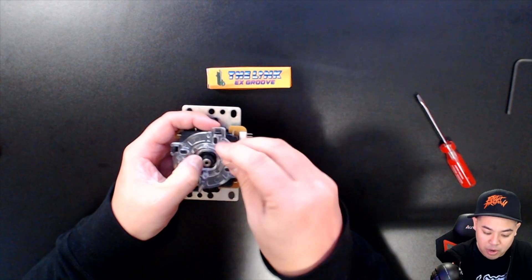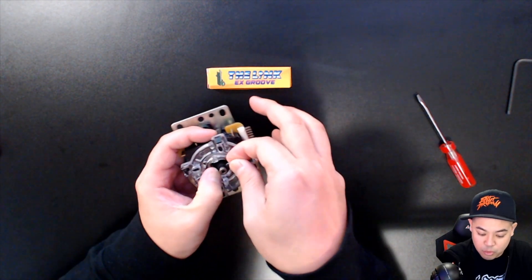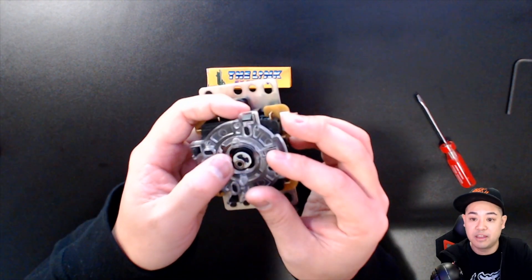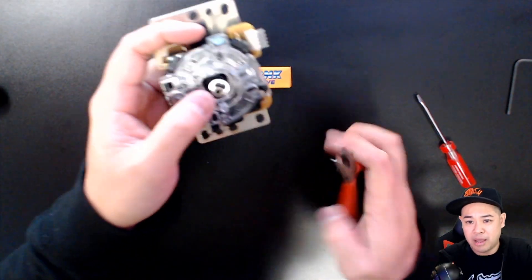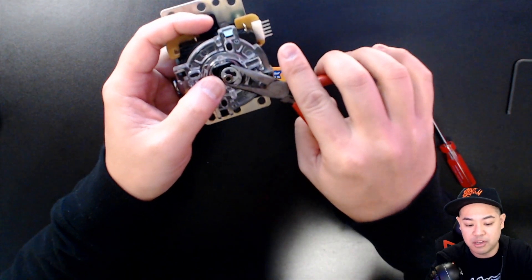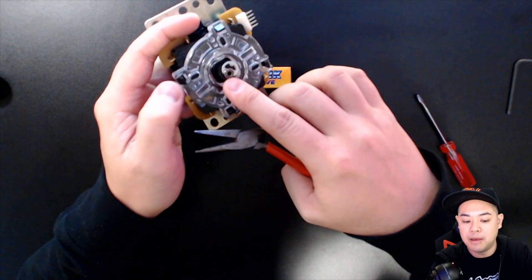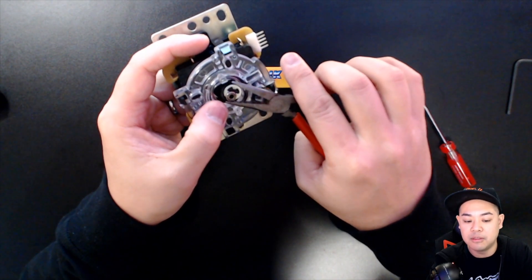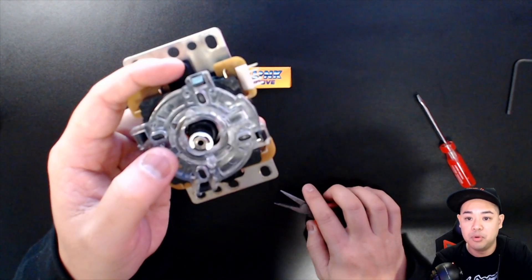Now you have your E-clip. This is the hardest part. Pop the E-clip onto the little groove — you can see it's just hanging on there, hooked on the groove. You can use your hand, but I find it easier to use a small set of pliers. Push from the edge of the base and the edge of the E-clip, and then slowly pop it in. Boom.